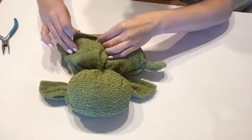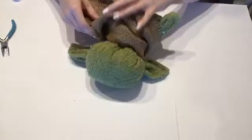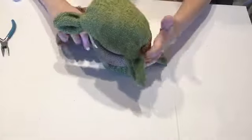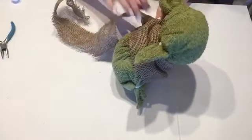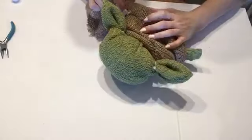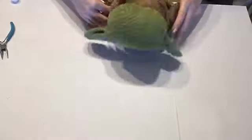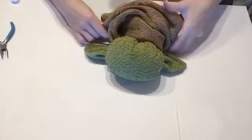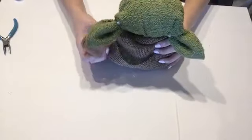Once he's sealed up, go get the burlap and start wrapping it around the body. I started in the middle and put a little dab of hot glue, then wrapped it around and played with how I wanted it to look. Fold over that edge so it's not a rough edge of the burlap, keep twisting and wrapping — you can go in later and hot glue exactly where you want it so it's nice and secure.